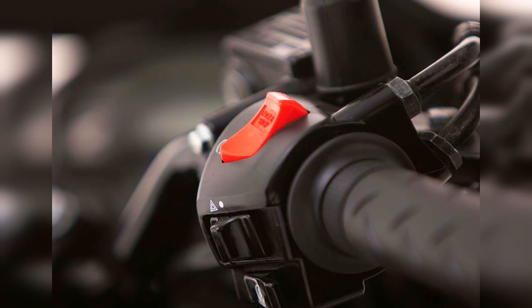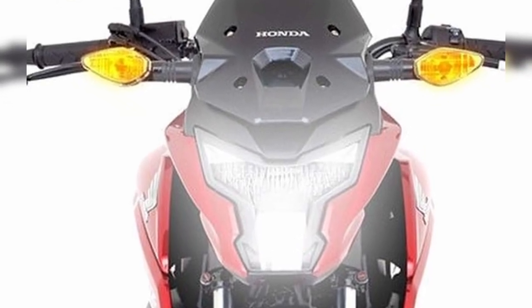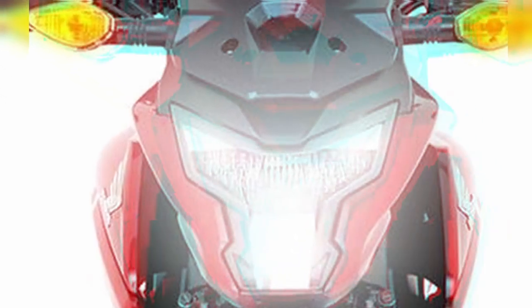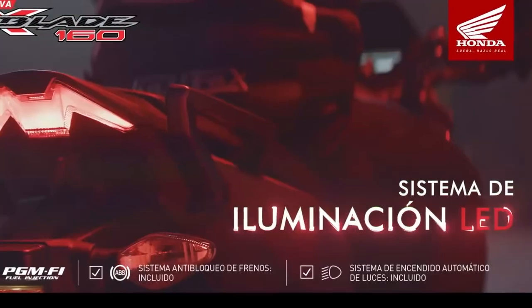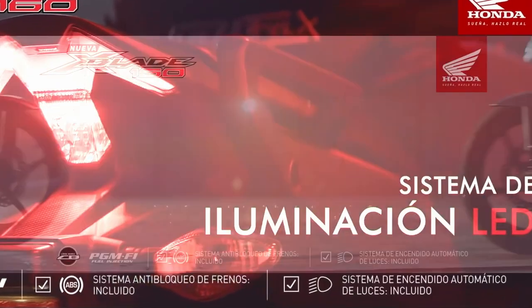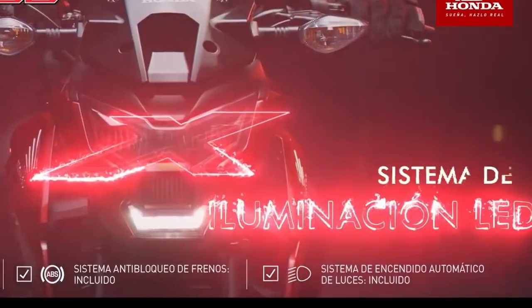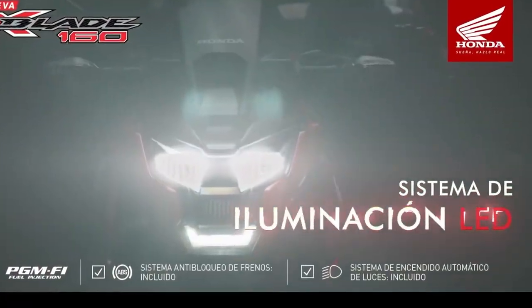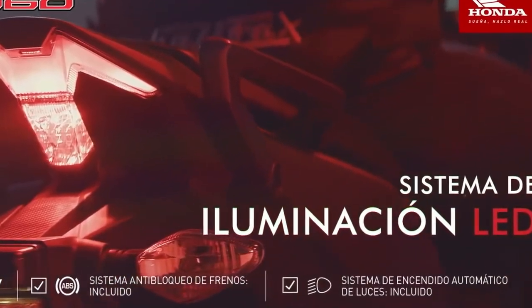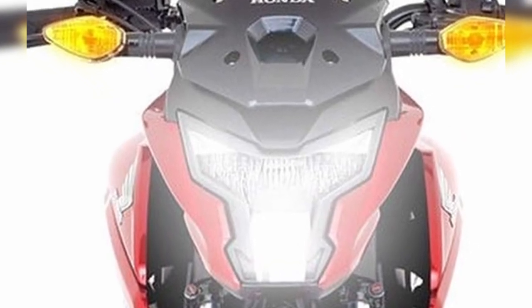Lo bueno es que también nos incluyeron el switch para las luces de parqueo, que lo encontramos debajo del kill switch. Nos ahorramos esa adaptación, y a la final las podemos cambiar por direccionales LED, que por no ser Honda serán más económicas que las originales siendo luz convencional. En resumen, en cuanto a iluminación — no solo en funcionalidad sino también en estética — le aporta un aire fresco al diseño de la X-Blade. Ya era hora de que Honda actualizara este cilindraje y lo pusiera a la par de compañías chinas que ya incluyen sistemas full LED.